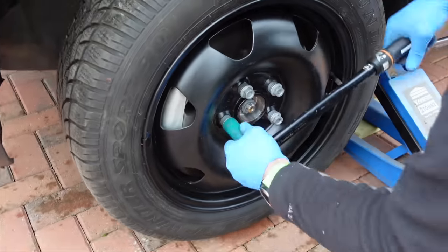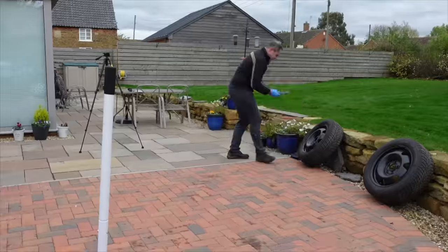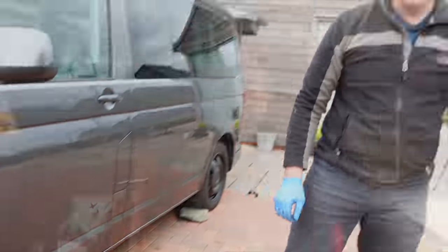They make the van feel really secure. And if you do get that kind of flash of snow that we get here sometimes, you'll be super confident in still going out in that kind of weather, rather than our really nice summer tyres which are a bit quieter, a bit more economical, but actually not great for winter. So definitely worth thinking about either a second set of wheels or swapping your tyres over to get winter tyres on your van.